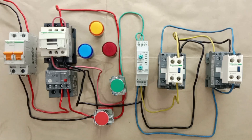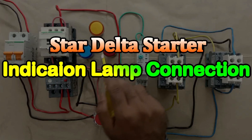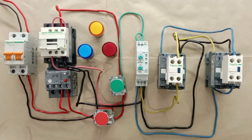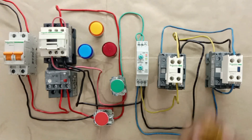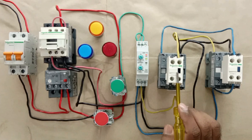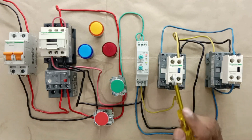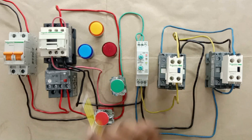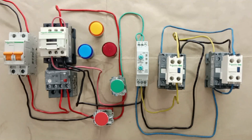Today through this video we are going to learn how to do connection of indication lamps in a star-delta starter. Here our starter is ready. When I give the start command, the motor starts — the star contactor turns on and the main contactor turns on. After the timer elapses, the delta contactor turns on and the star contactor turns off. By pressing the stop push button we can turn off the starter.